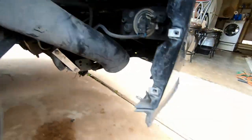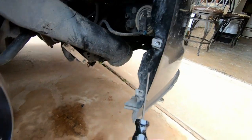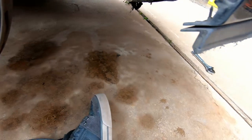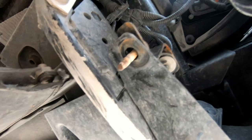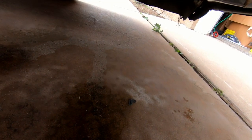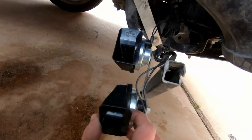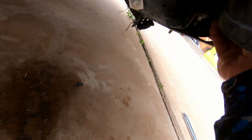Alright, got the inner fender well off. These are all T15 Torx — they go on the outer fender wheel well — and one bolt right here that was a 10mm. I discovered that the damage to the radiator support has actually broken the horn mount. These are the horns for the car, and that's actually broken off. God dang.